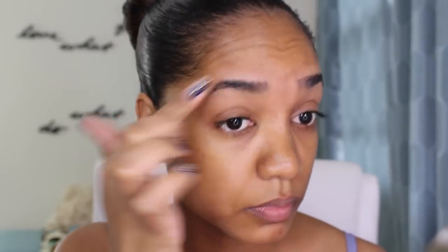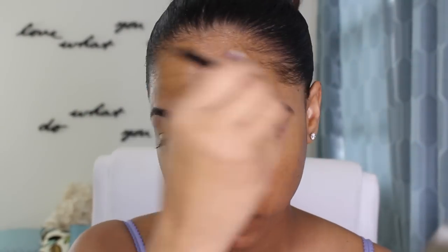Hey guys! So the first thing I'm gonna do is grab my MAC Prep and Prime 24 Hour Extend Eye Base, and I'm gonna apply this all over my eyelids and also in my eyebrows to act as an eyeshadow base and also a base for my eyebrow products.